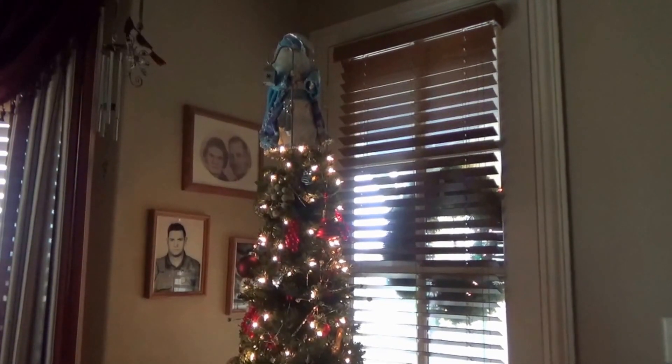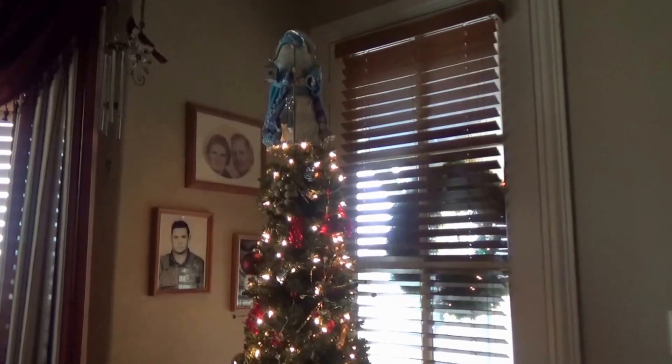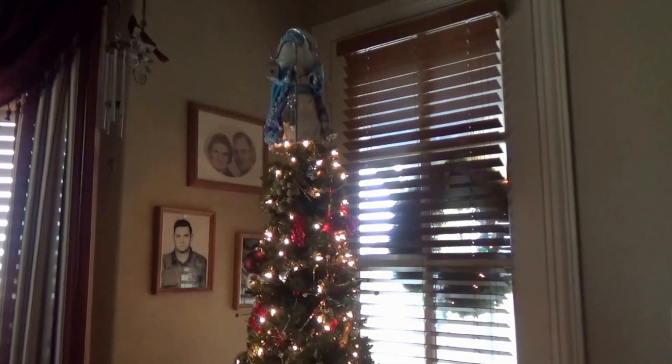Hello everyone and welcome to another video of my YouTube channel. Today I wanted to give you guys a home tour — a Christmas home tour — and I wanted to start here in my craft room.